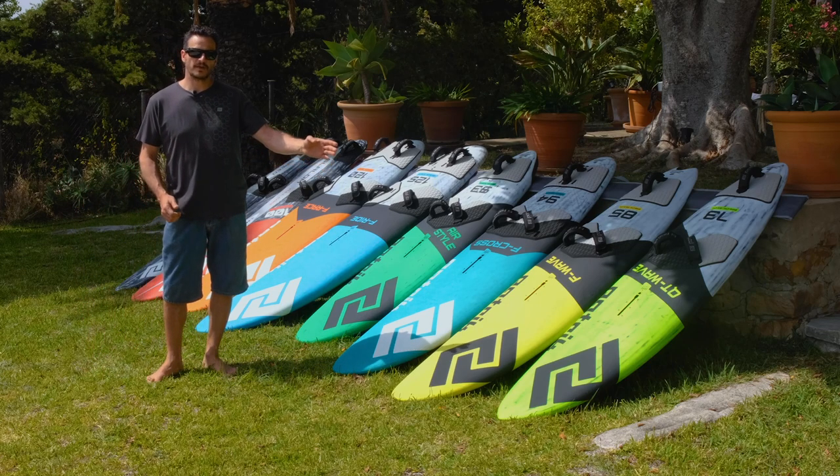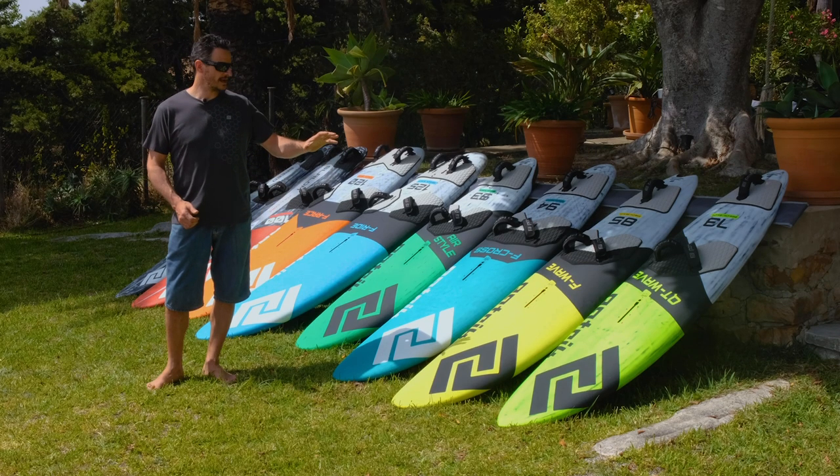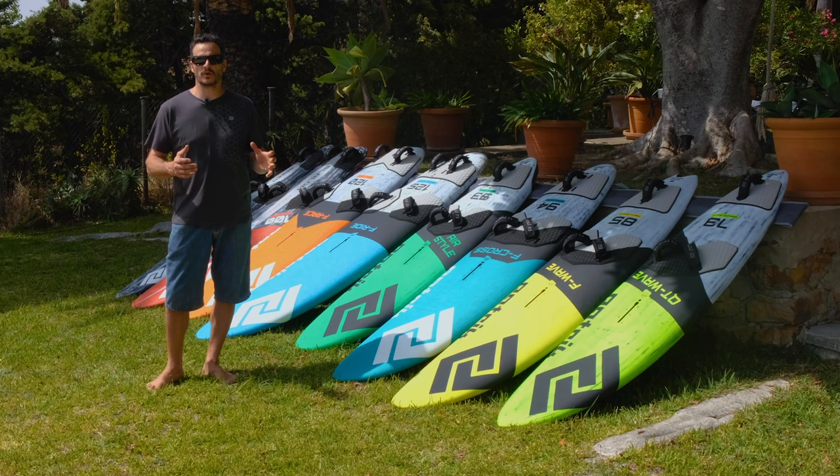The first board we have is our QT Wave, which is our all-in-one wave board. It does it all — five fin boxes.